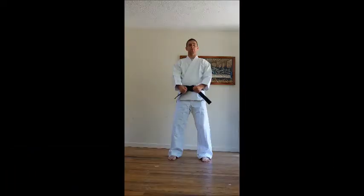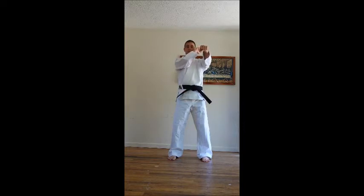Now we'll be doing a downward back knuckle. Unlike a normal back fist or back knuckle, this is how it normally folds. For a downward though, we start underneath the armpit.